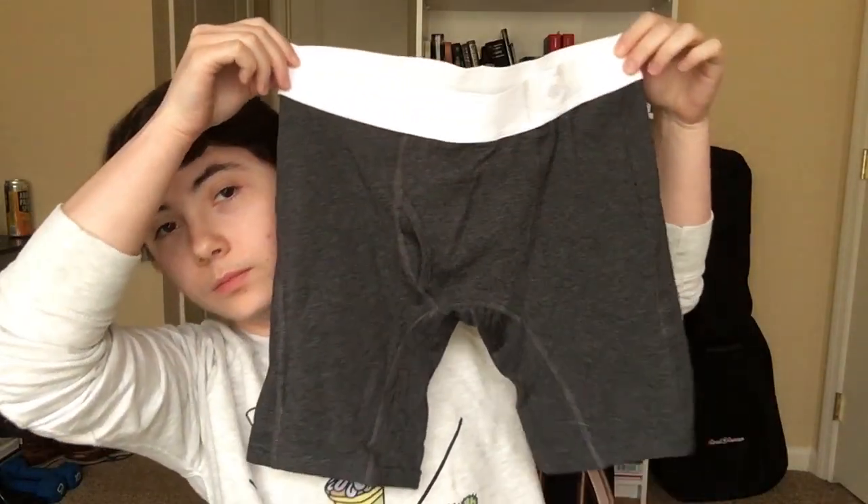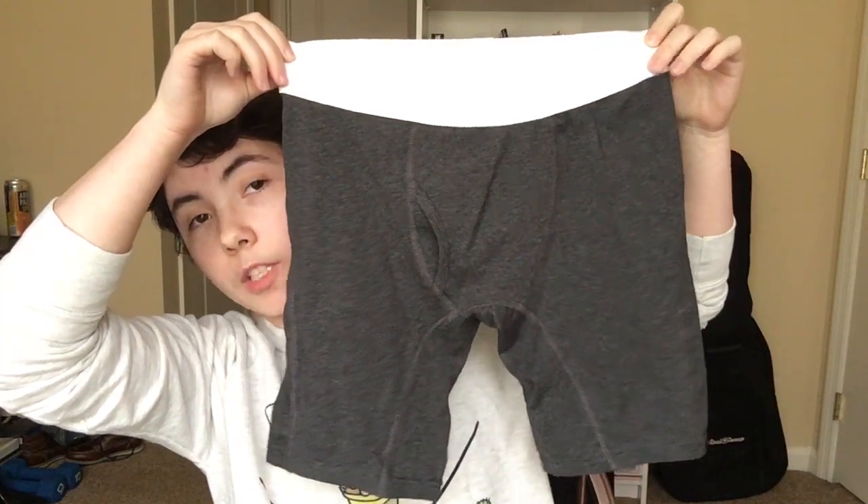They just look like regular boxer briefs. These are the dark gray ones with a white waistband. What makes these different than other boxer briefs is that they have a sewn-in pouch in the front. The front has a smaller hole that your shaft would go through, then a little pouch bit that your balls would sit in, and if you have an STP then there's a larger hole for putting the funnel or cup out — which seems like a great idea in theory, but I'm going to show you why it doesn't really work out the best.